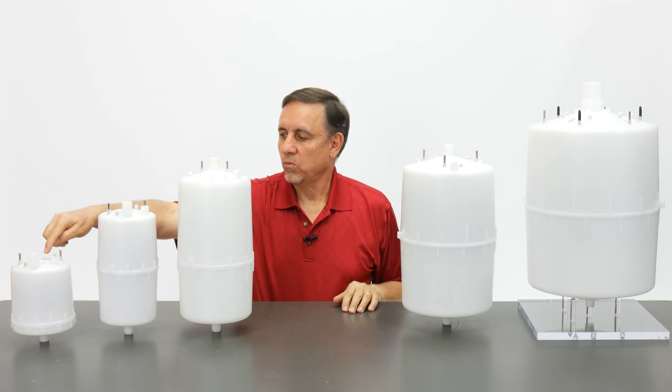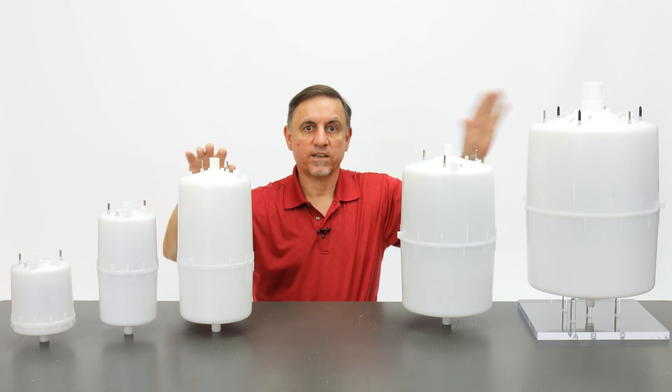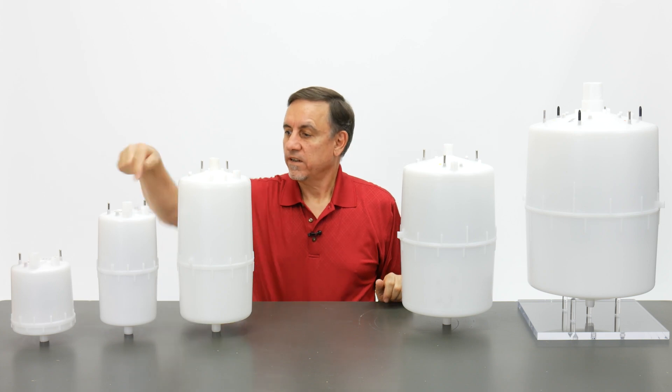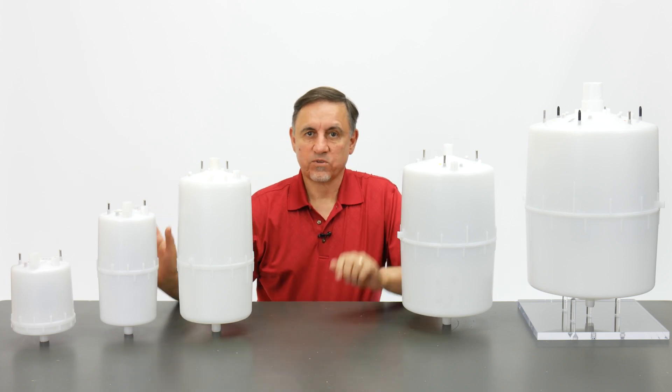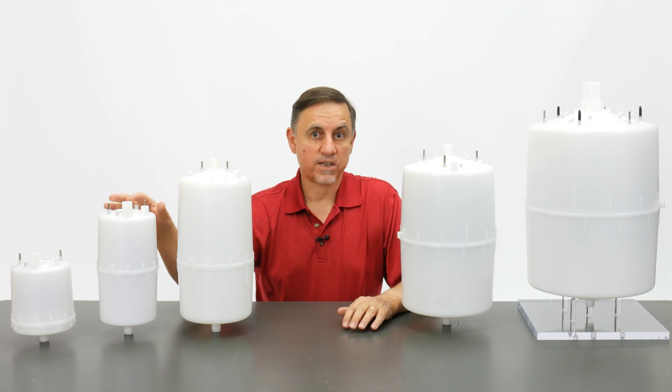The little 100 series tank is strictly in commercial units. These are strictly in commercial style units. The 200 series tank is what is installed in an RH or residential type unit.